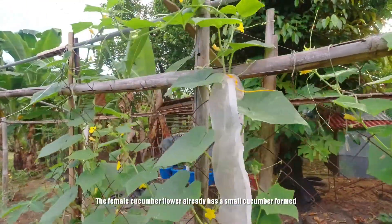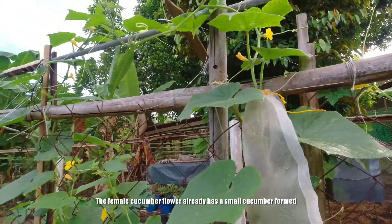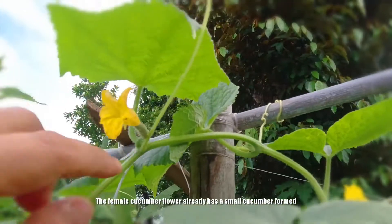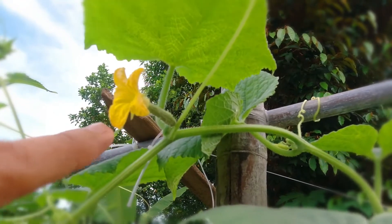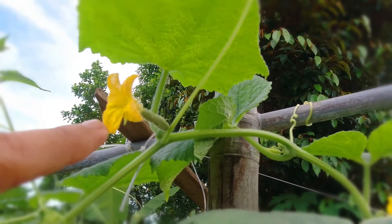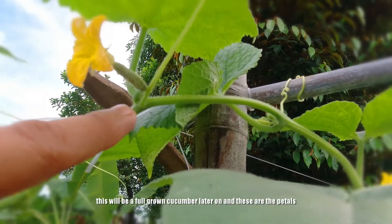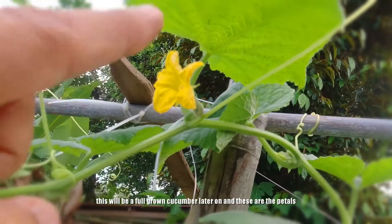Ang babaing bulaklak po, or female cucumber flower, ay mayroon na po siyang maliit na pipino — ganito po. Ito po ang babaing bulaklak ng pipino. Ito po yung pagiging full grown pipino later on. Tapos ito po yung kanyang bulaklak.